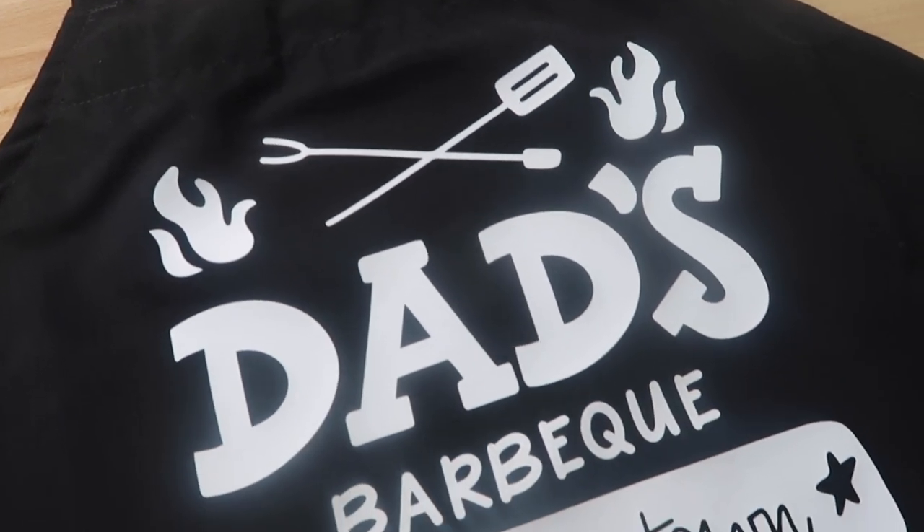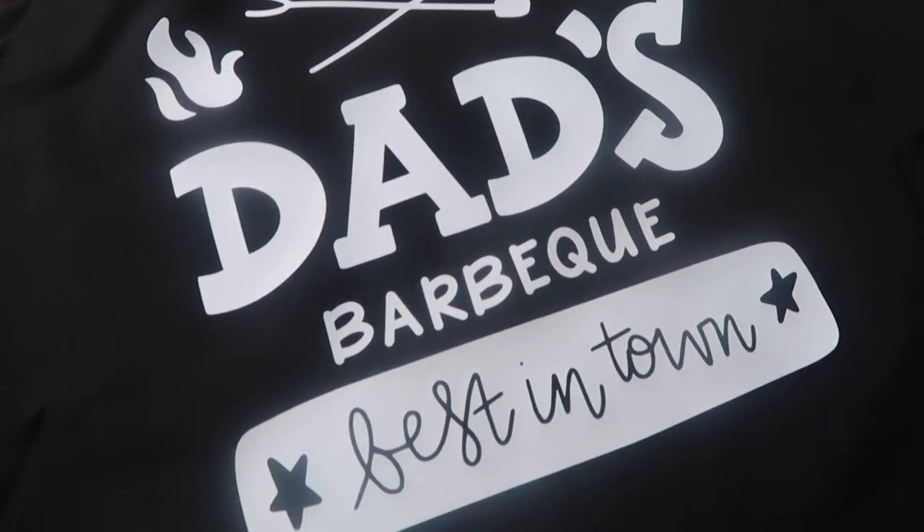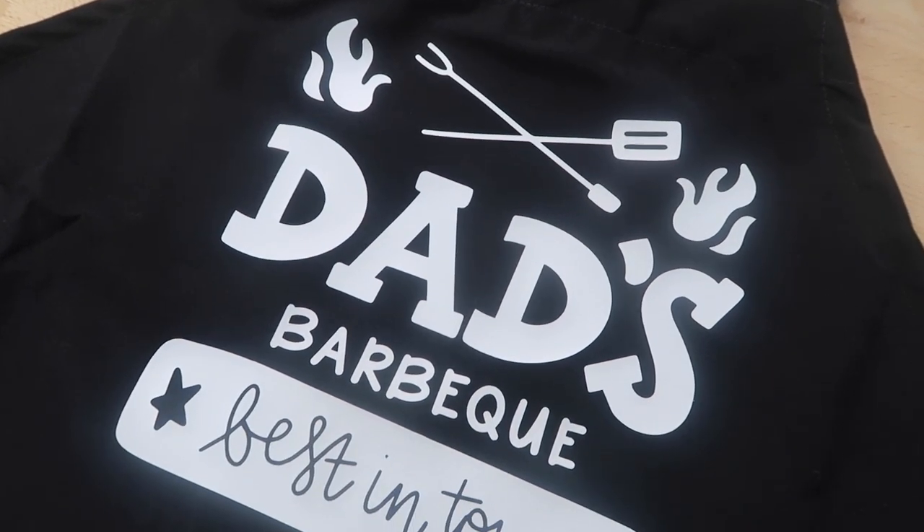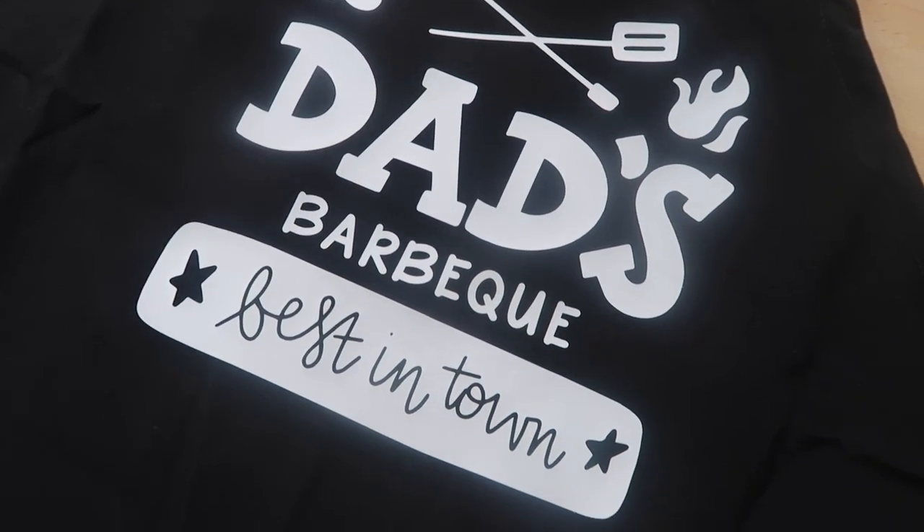Let me know if you're making anything for Father's Day — I would love to hear. If you enjoy this video give it a thumbs up, and subscribe if you are new. I would love to have you be a part of my channel.